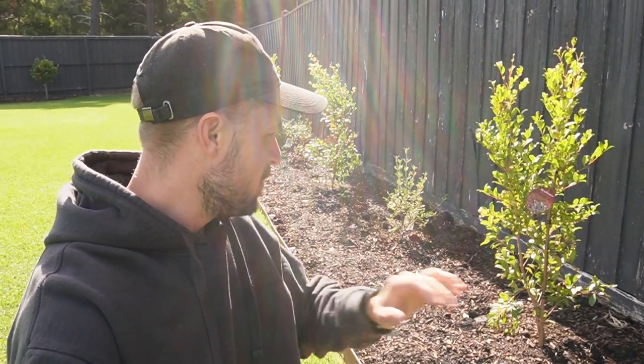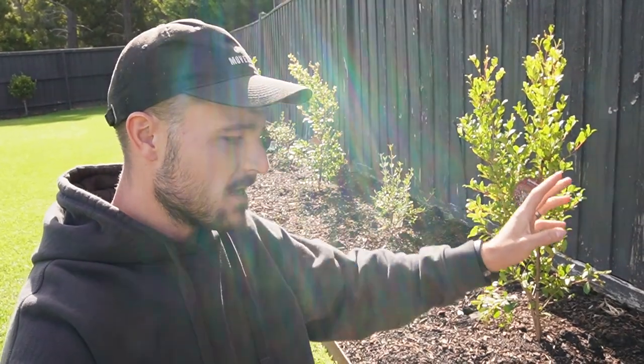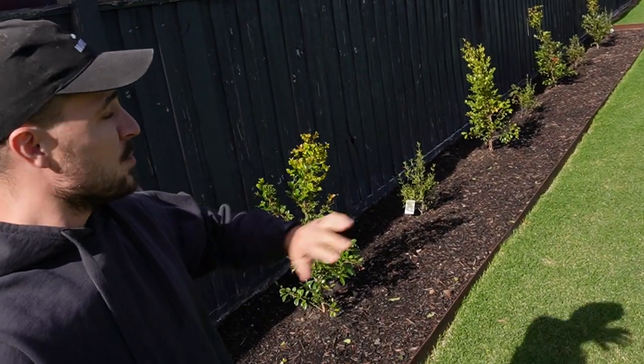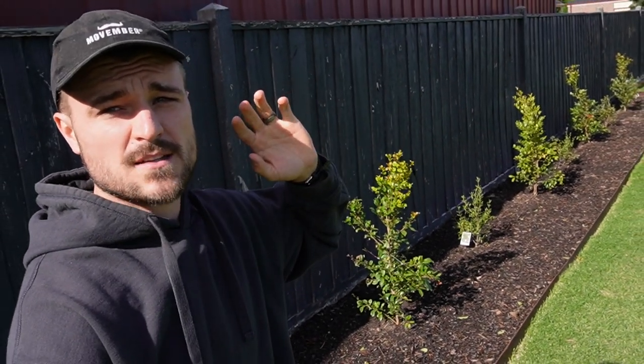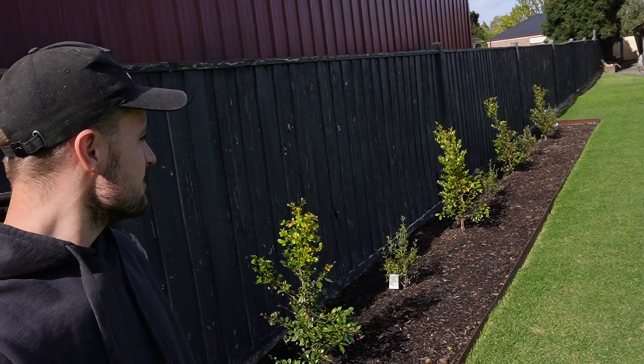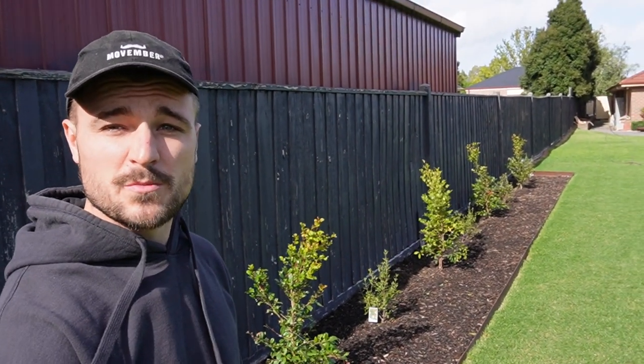I planted out my lily pillies and my couriers — some really nice Aussie natives — spread some more gypsum throughout the garden bed, put out some sea salt pellets and some soil wetter pellets. We've had a nice little bit of rain the last few days, been keeping the water on it, and yeah it's just so nice to finally have this filled in.